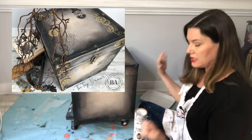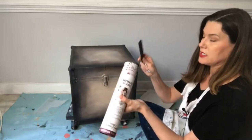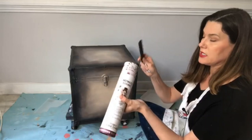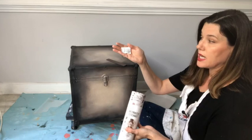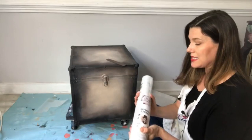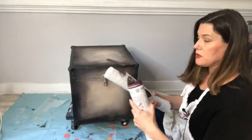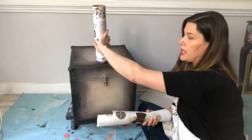For the beginners watching — inside your transfer package you'll find a burnishing tool, which is the stick you use to get your transfer image off the paper and onto your project. You'll also find a little silica pack — don't eat it, keep it away from pets and kids, and dispose of it properly. Transfers do not like moisture, so your paint must be completely dry before applying.